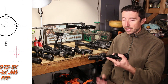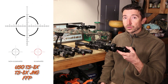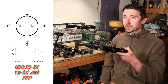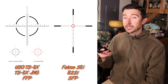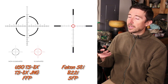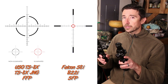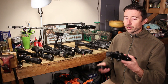This one, the US Optics TS-8X, has a first focal plane reticle — a milhash — and it has a circle kind of around the blank spaces for just a thicker thing to look at. This is second focal plane, and it's very similar as well. This one has a milhash reticle that has quite a bit of drop attached, and it has a diamond in the middle. So first focal plane and second focal plane — these two actually accomplish the same things in a little bit different ways. Let me describe how.